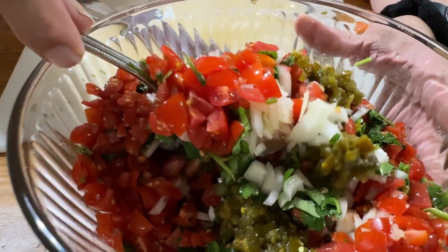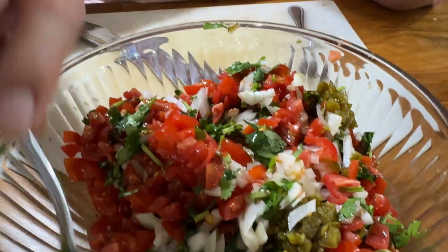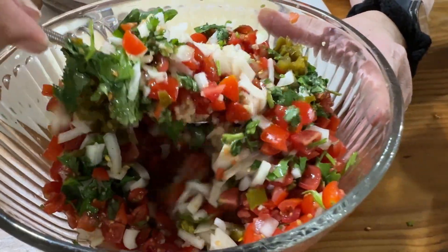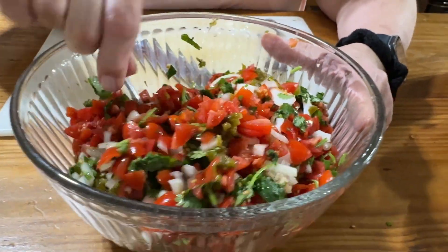So if you look here, you're just doing a coarse chop. There's no exact measurement. Heck, if you wanted to put it into a food processor and pulse it a little bit, then you're done. This is just super delightful. I love this stuff.